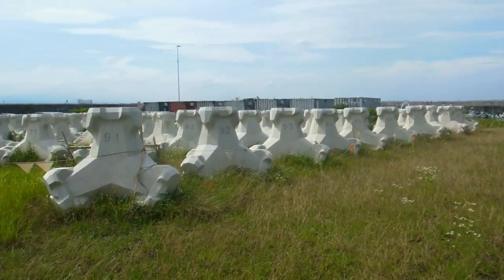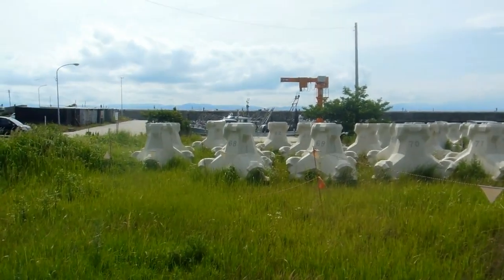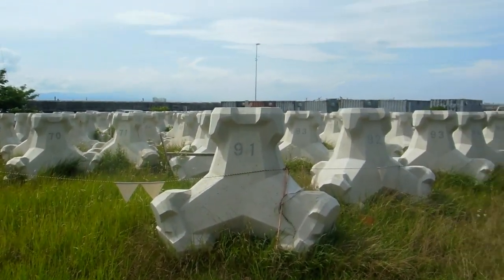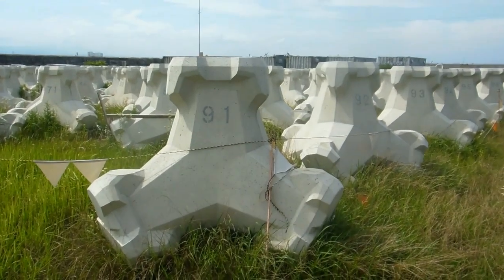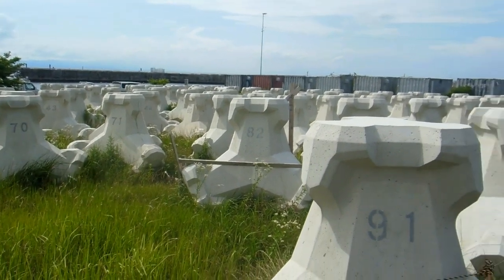Hey guys, in some previous videos we showed you some tetrapods that are used around the shorelines of Japan to try to stop erosion. We showed you some different designs, some different sizes — we haven't actually seen this particular design before.